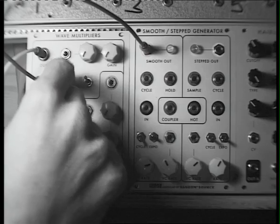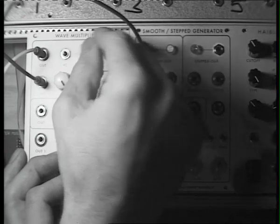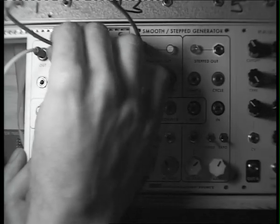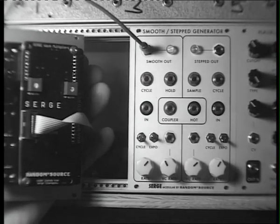Now let's move on to the top section. We're going to calibrate it the same way, putting both gain knobs at full volume. I'm going to use the smooth output of the SSG into the voltage control input and then turn that up all the way. Notice you can hear it — we need to calibrate it.